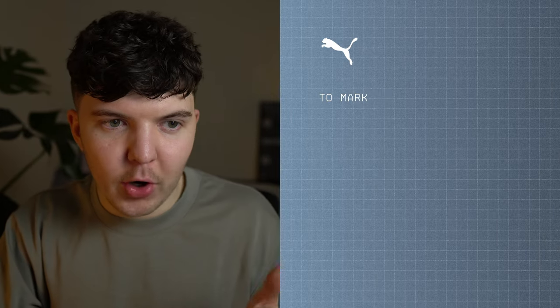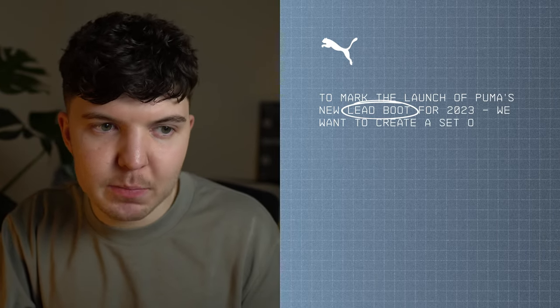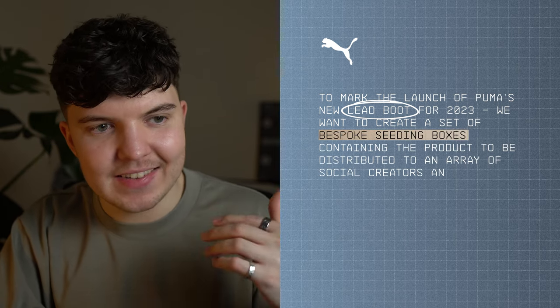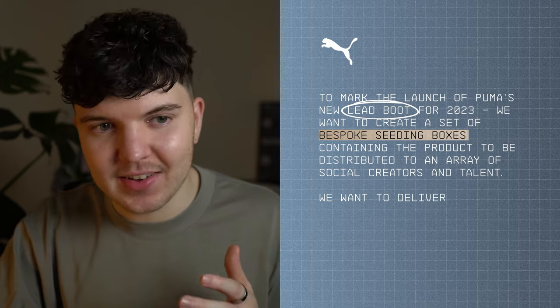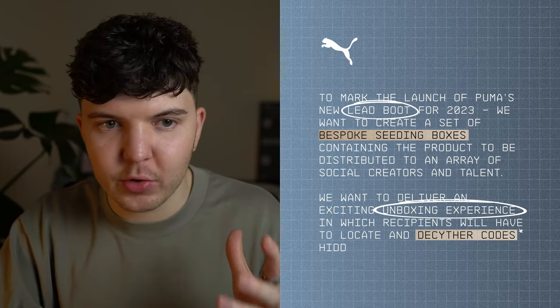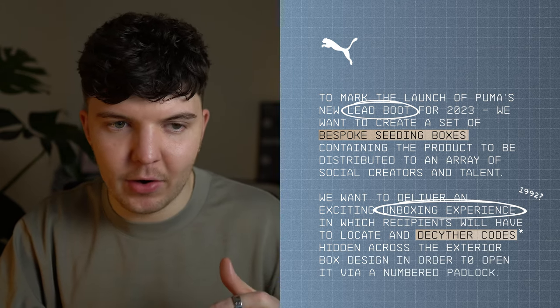Before I start, it's important that we understand The Debrief — what the ask is, any considerations, and how long we have to do it. Spoiler: not very long. To mark the launch of Puma's new lead boot for 2023, we want to create a set of bespoke seeded boxes containing the product to be distributed to an array of social creators and talent. We want to deliver an exciting unboxing experience where recipients have to locate and decipher codes hidden across the exterior box design in order to open it via a numbered padlock. The deadline is in three days, including any client and print feedback, so better get going.